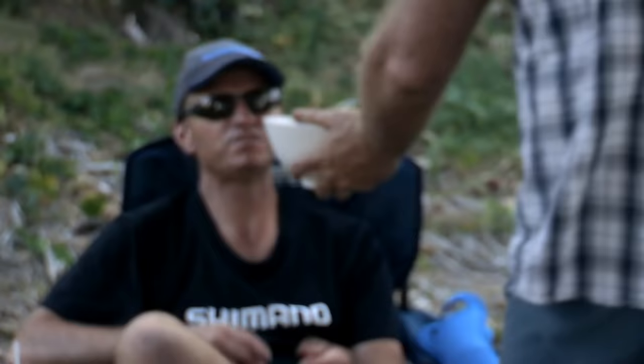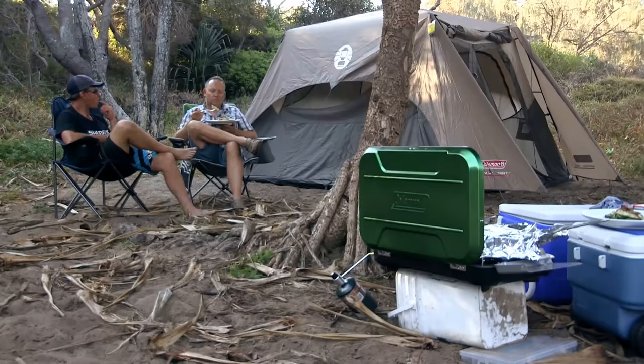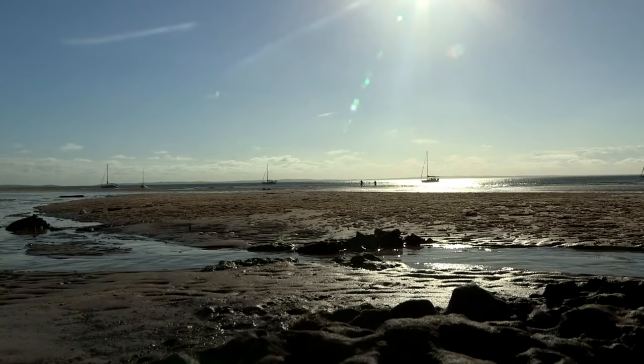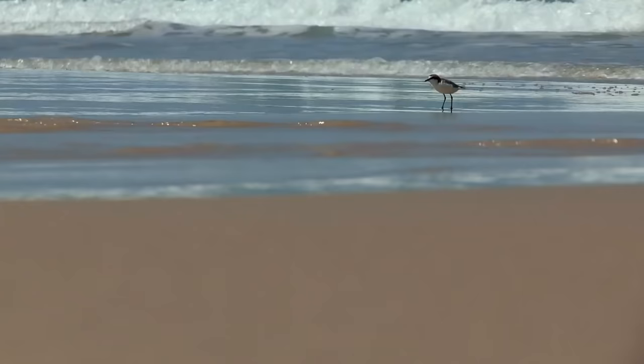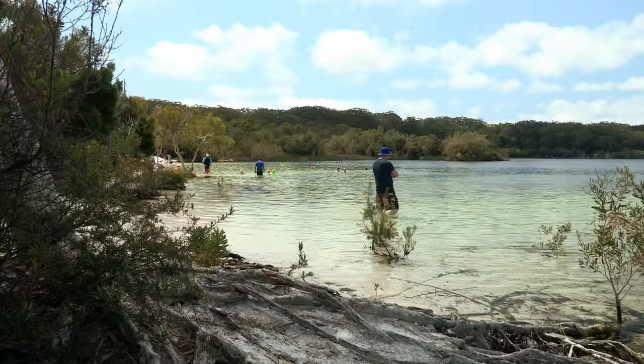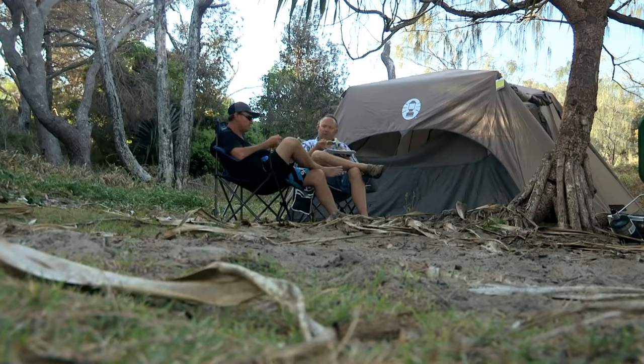Righto mate, lots for lunch, come on. Nothing beats freshly caught and cooked seafood. To be honest, I'm in heaven right now and loving every part of Fraser Island. I can't believe the week is already up. We have done a lot, but there is so much more we could do. This place has everything you could want from a holiday. I think it's time we start planning our next trip.